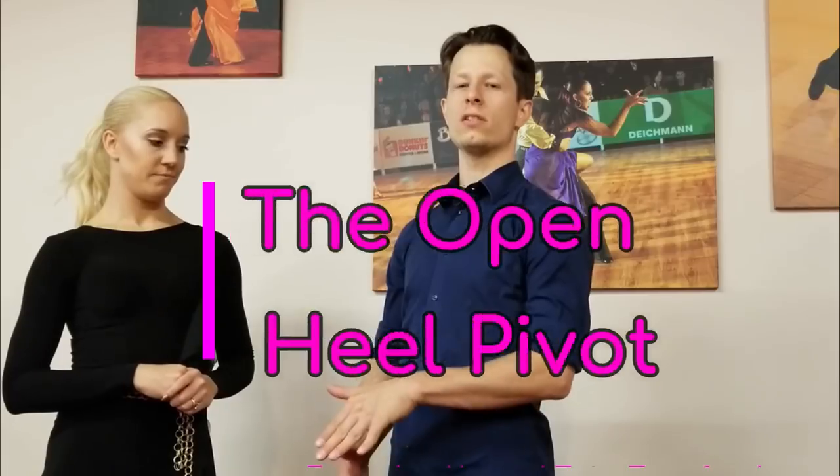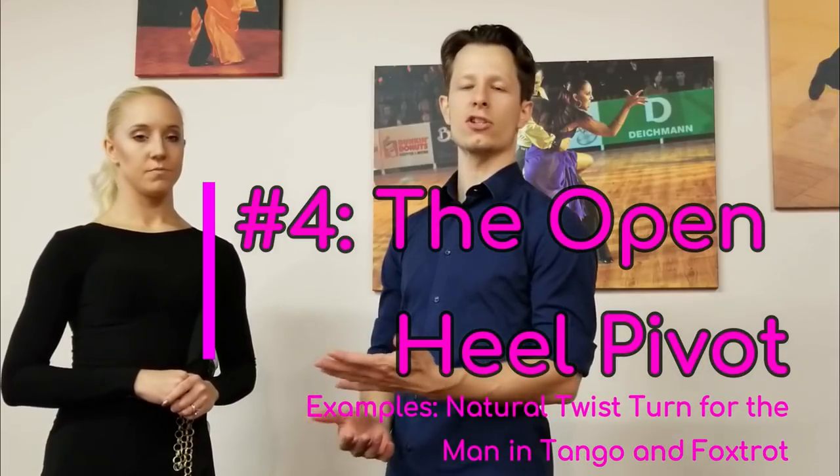The next one is an open heel pivot, and that's very common in twist turn actions. We have it in Foxtrot, we have it in Tango, and it's basically when you're pivoting on the heel of one foot and the ball of the other foot. You can say that you're slightly split weight, and you're swiveling on the heel of one and on the ball of the other foot.